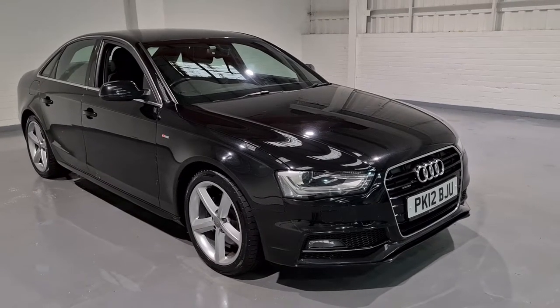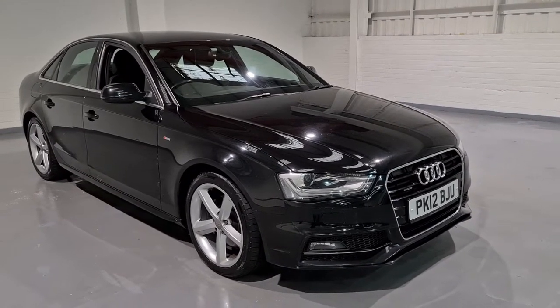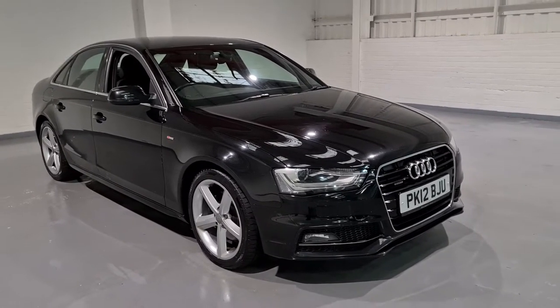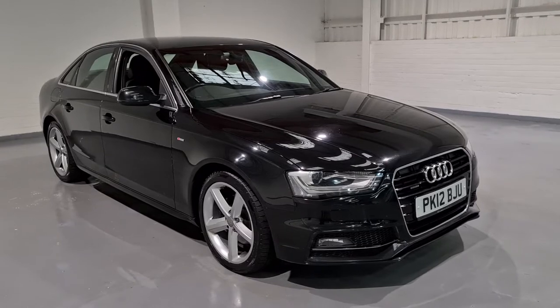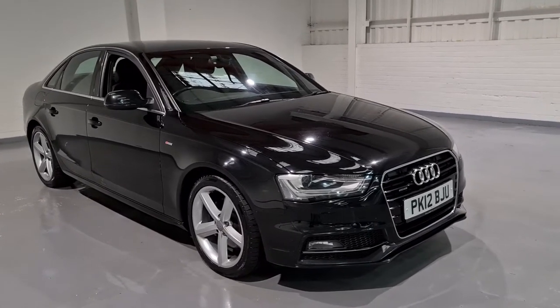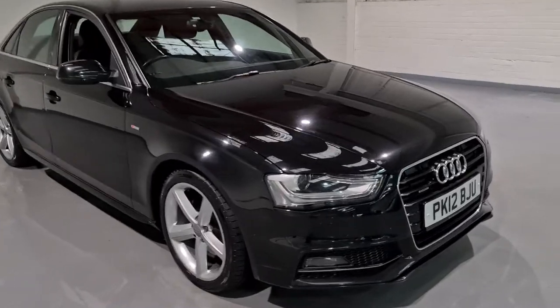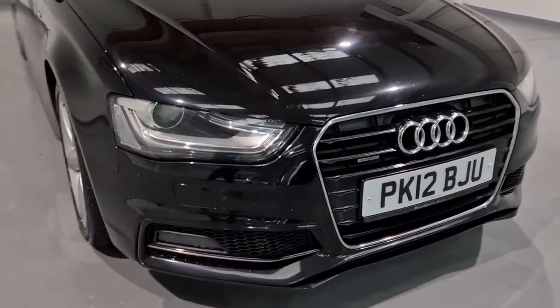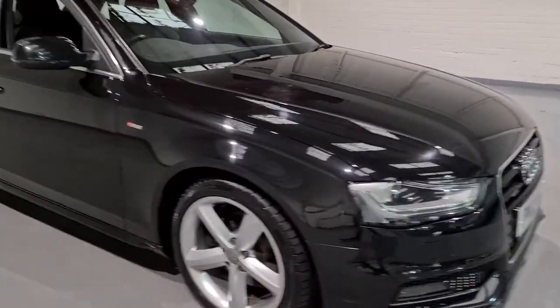Hi guys and welcome to MotorPlanet where today we're going to be showing you around a 2012 Audi A4. This one in particular is the 2-litre diesel, it's the TDI Quattro and it's also got the S-line interior. It's beautiful, looks fantastic in a stunning black with plenty of chrome detailing and loads of spec.